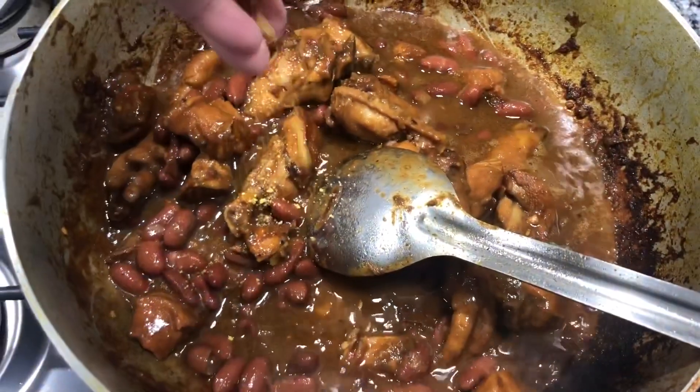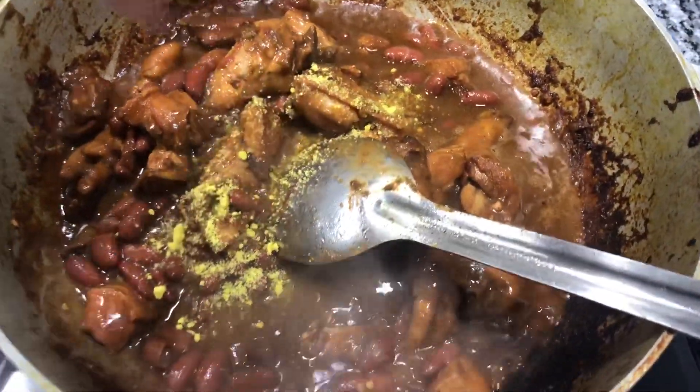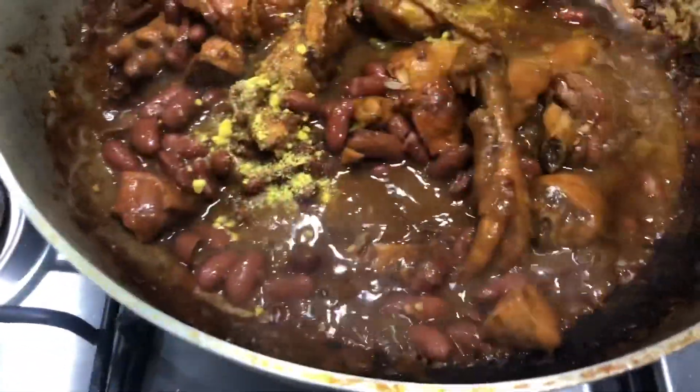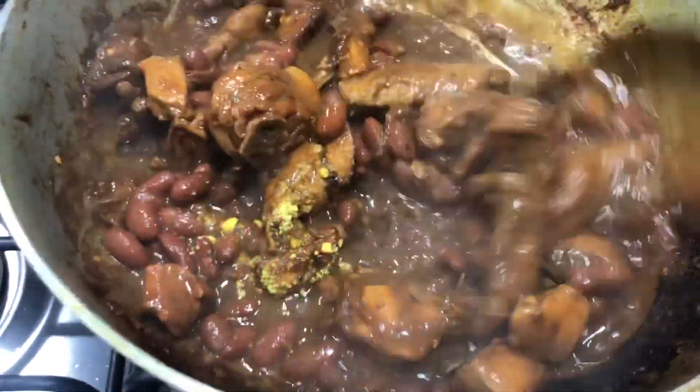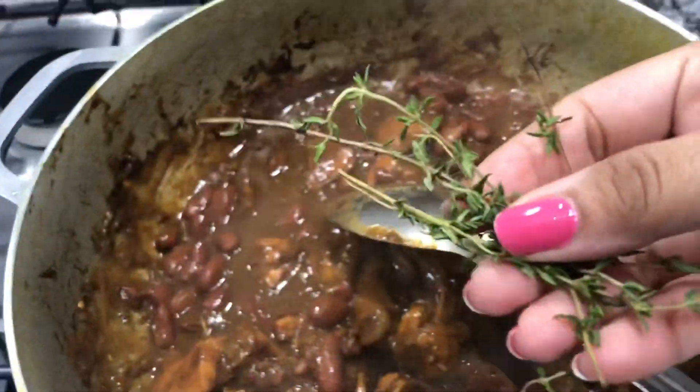I just added the bean and I'm going to add one of these Maggi bouillon cubes, and then I'm going to give everything a mix. I want to keep everything in the bowl.